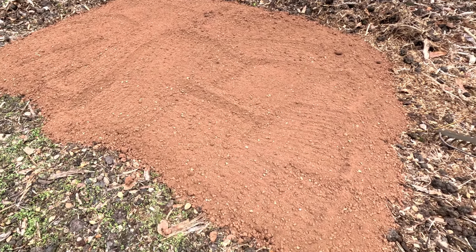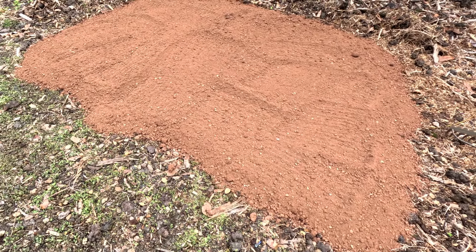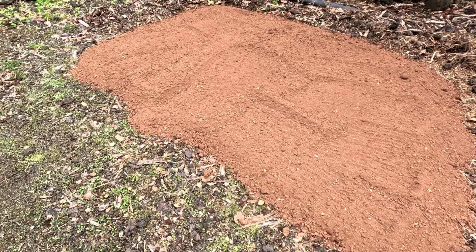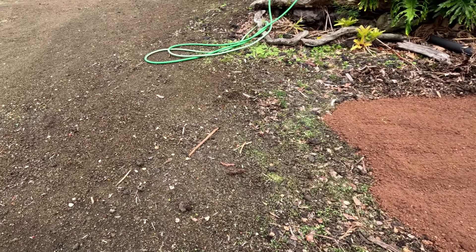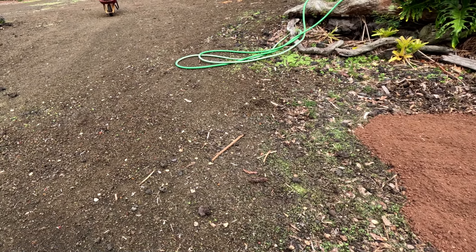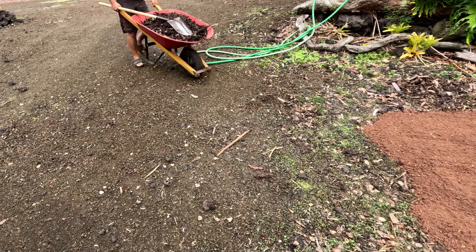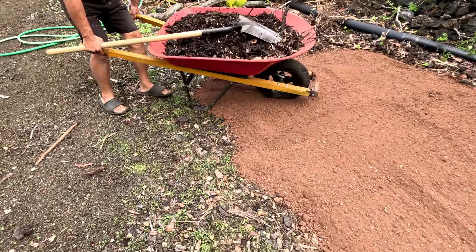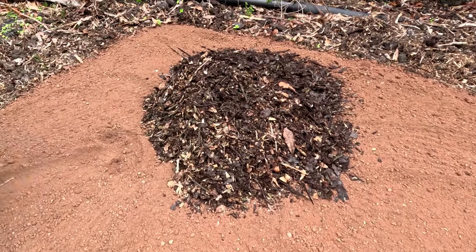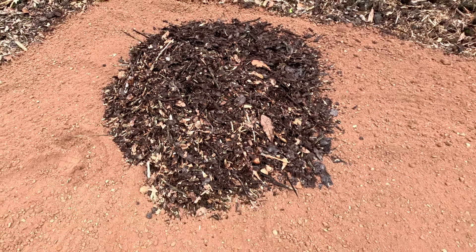Now what we're gonna do is add some compost mixture — we just dig it up from under our macadamia nut trees. It's a mixture of the leaves and all the other vegetation that's fallen off over there; there are piles of this all over, so we use it as our natural compost. Here's the first wheelbarrow — we're gonna use one wheelbarrow full for every two or three wheelbarrows full of red dirt.